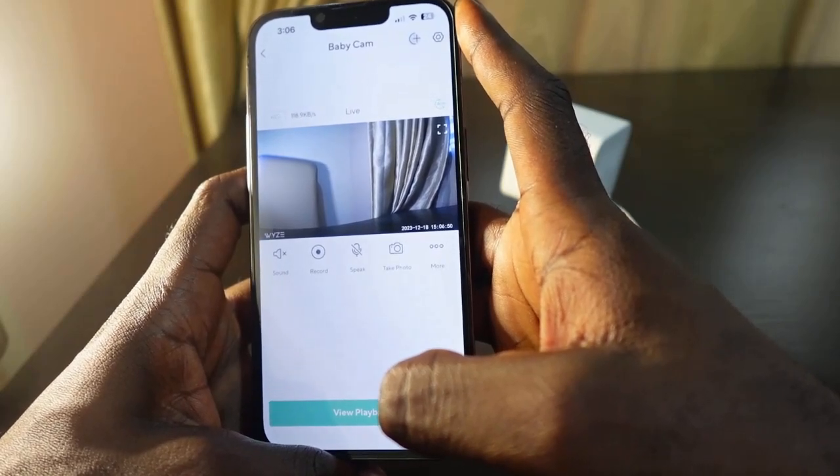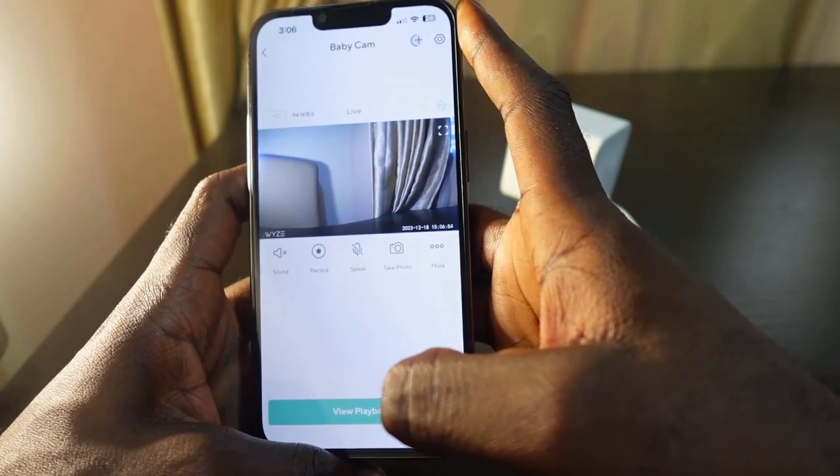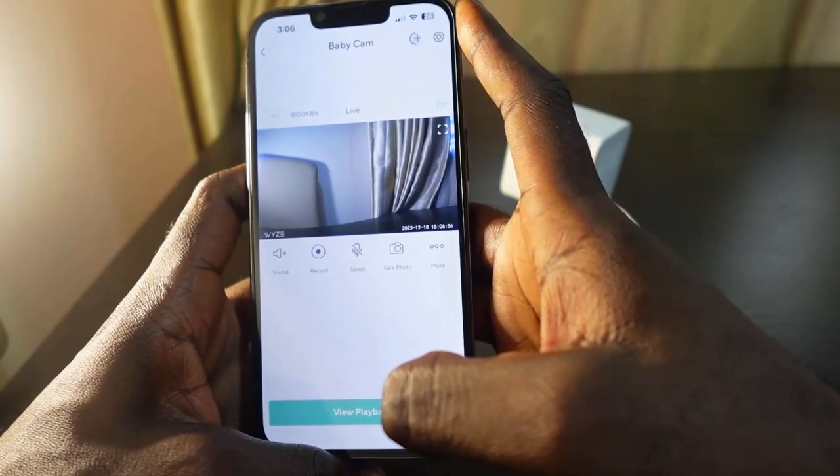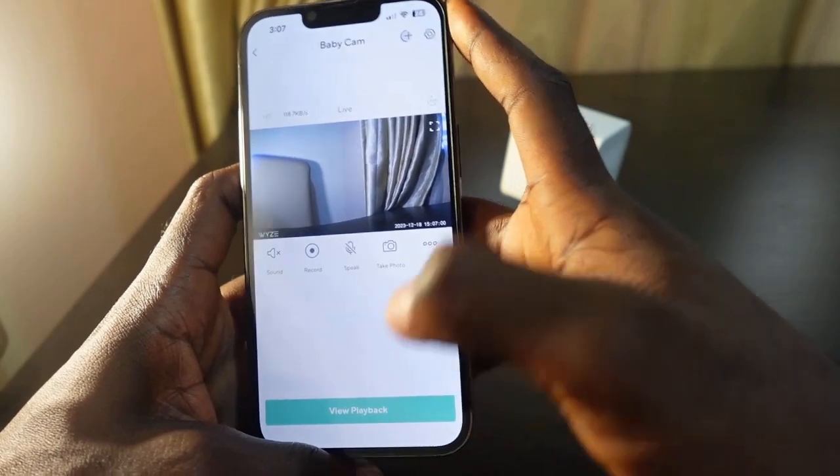So this is a quick way to reset your Wyze Cam v3 — all you need to do is go to the app, delete the device, and add it again. I hope this video was helpful. If so, please give me a thumbs up and subscribe to this channel for more videos like this. Thank you for watching and see you in the next one.